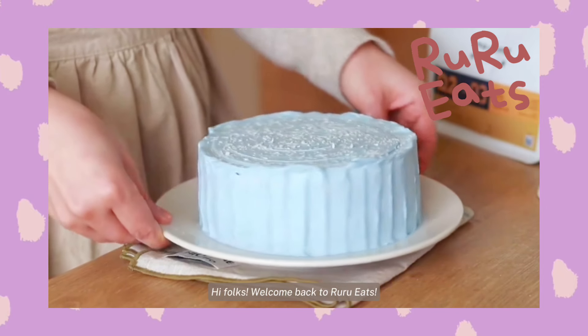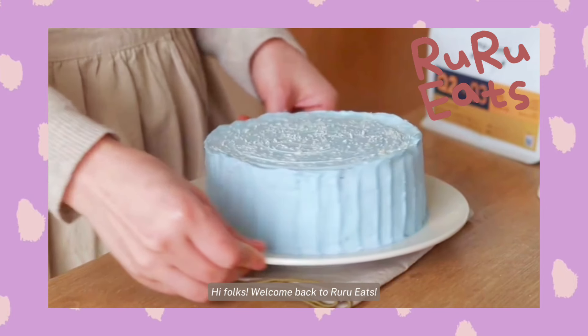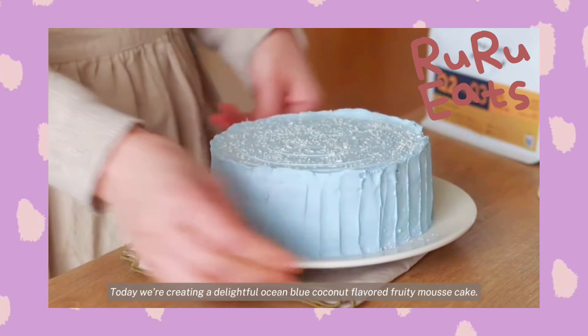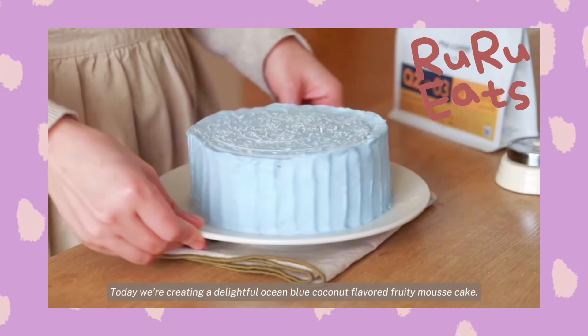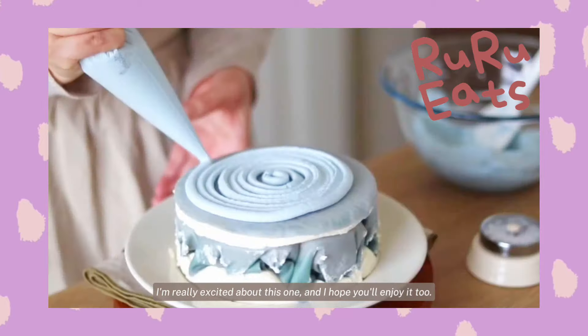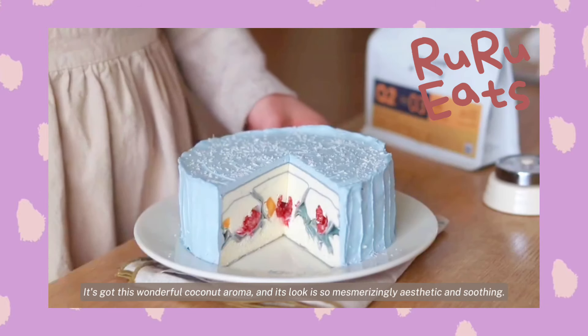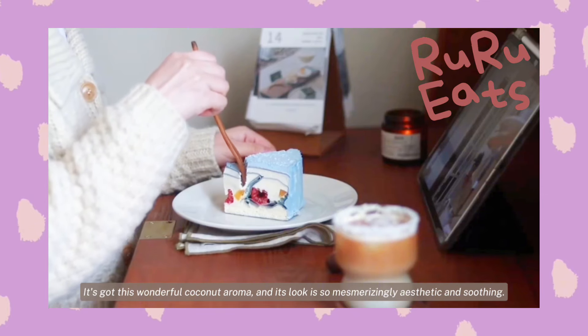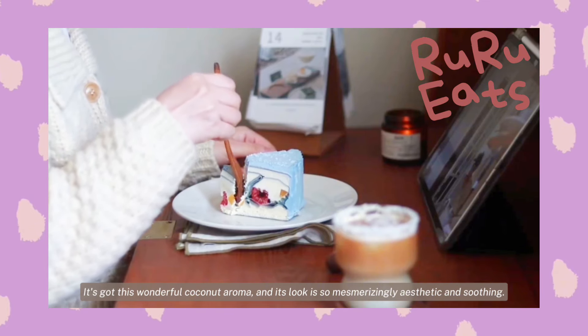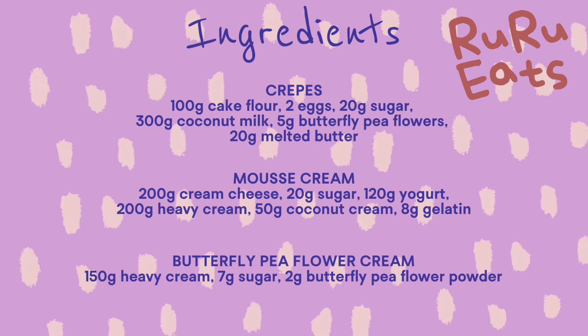Hi folks! Welcome back to Ruru Eats. Today we're creating a delightful ocean blue coconut flavored fruity mousse cake. I'm really excited about this one and I hope you'll enjoy it too. It's got this wonderful coconut aroma and its look is so mesmerizingly aesthetic and soothing. Before we start, let's get the ingredients ready.